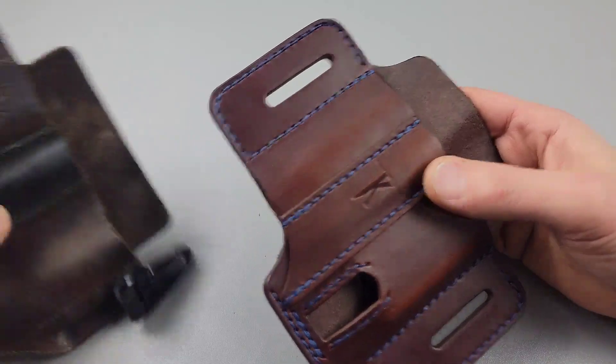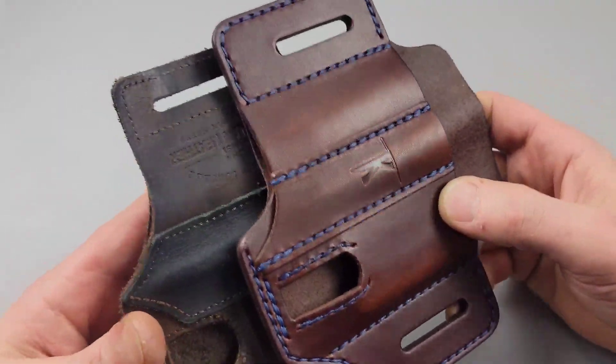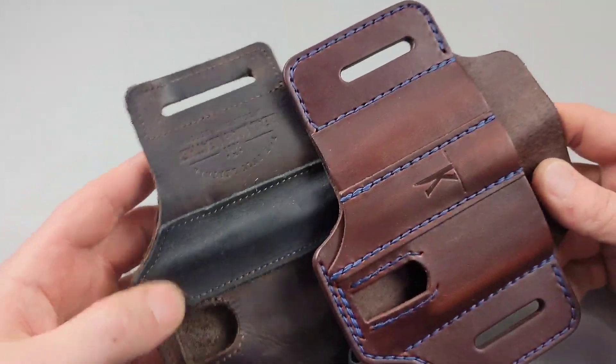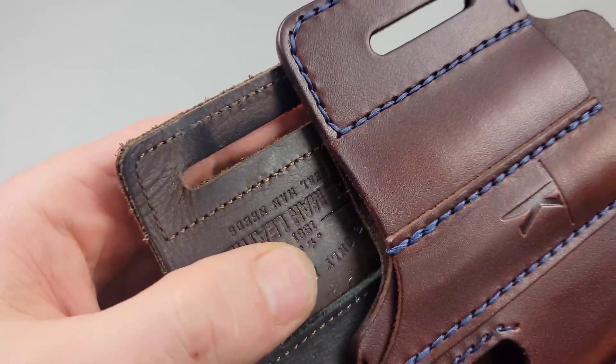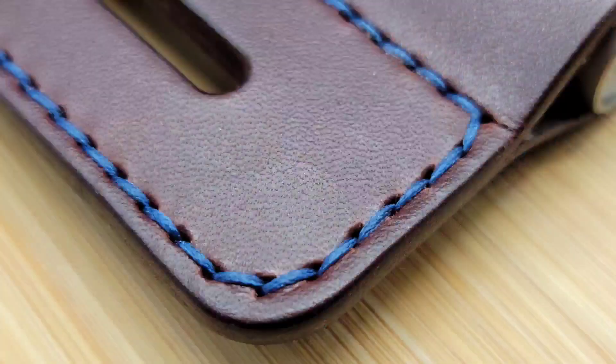Let's look at the stitching now. Look at the difference in the stitching — that is one of the most important parts aside from the leather. The leather is probably the most important, but the stitching ensures the seams aren't going to come apart. You can really see the level, quality, and thickness of the stitching.